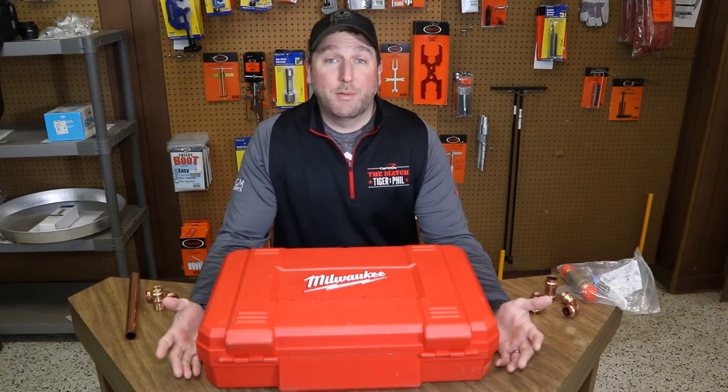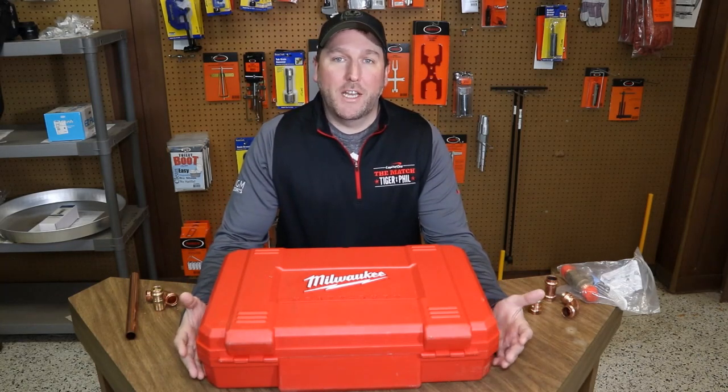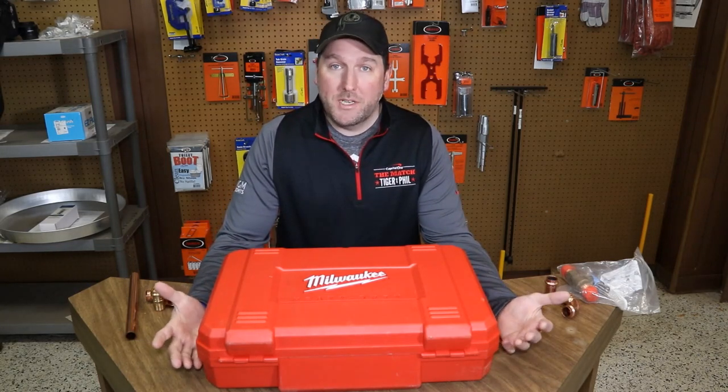So with working in the plumbing industry, from time to time you're going to run across some water, obviously. So today we're going to look at a tool that's going to make your life a little easier.